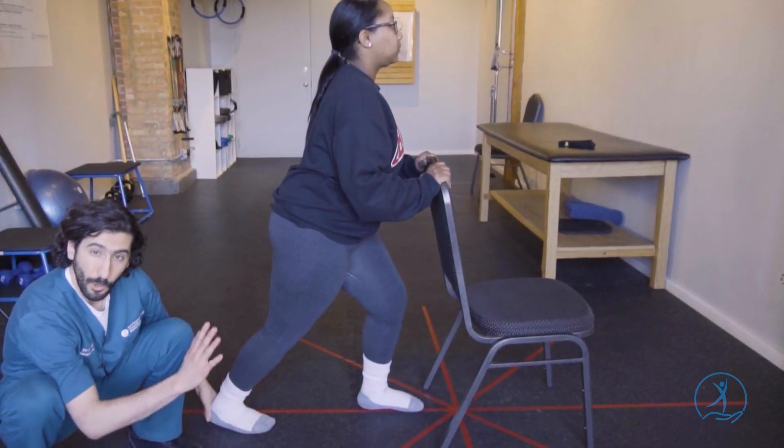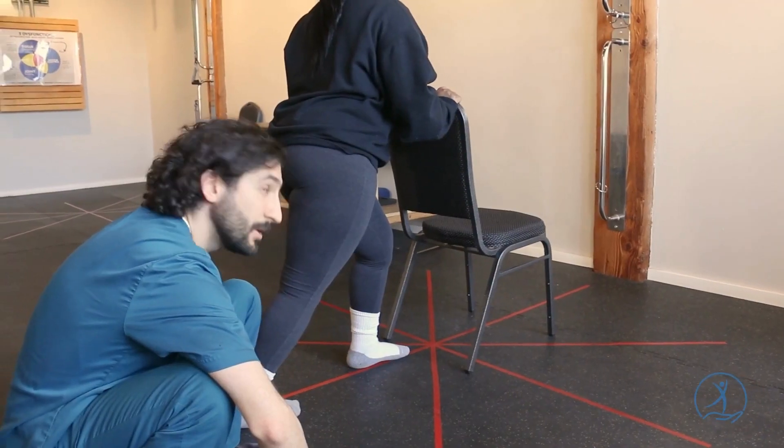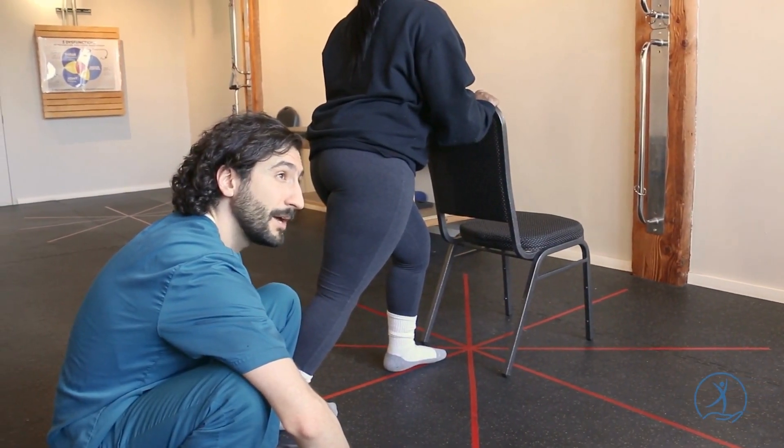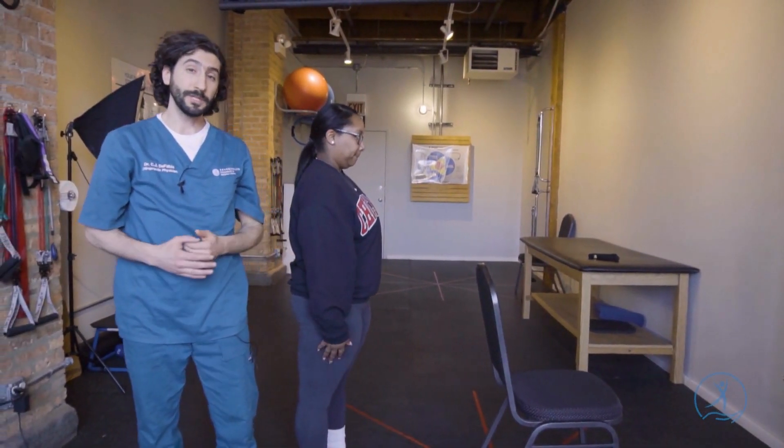Same rules just like the other stretch — hold for 20 to 30 seconds. You want to feel a nice, comfortable stretch closer to the back of the ankle this time. Come on back, relax. You want to do that stretch two to three times in a row.